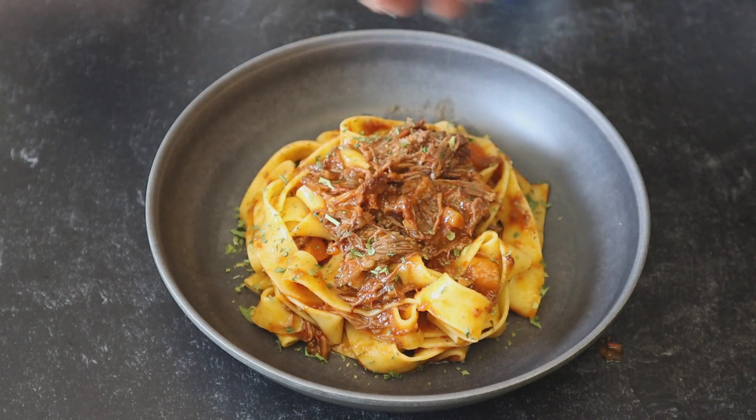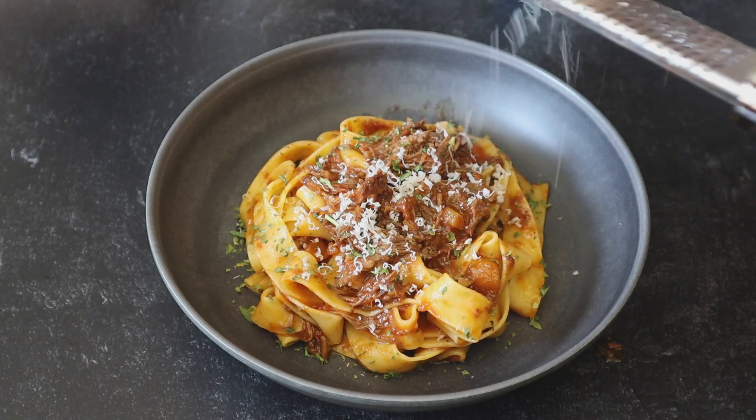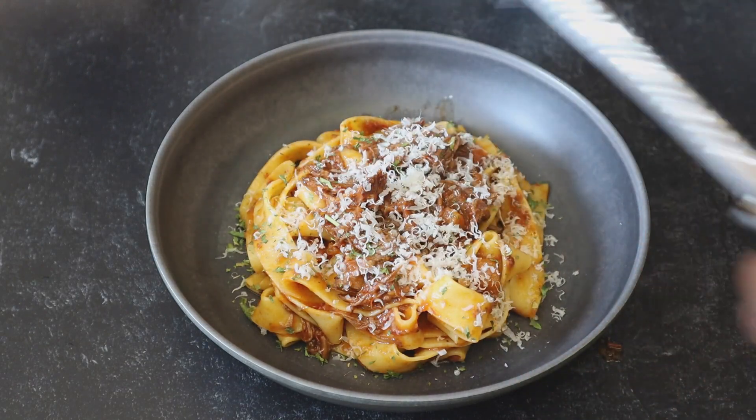I want to thank you guys so much for tuning in today. I hope you guys try this recipe — it will definitely be a hit around the holiday time. Y'all stay cute and take care. Enjoy, guys. Bye!